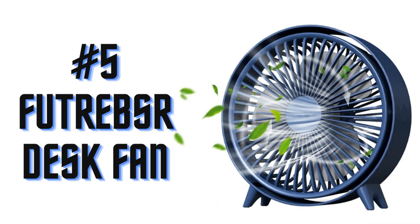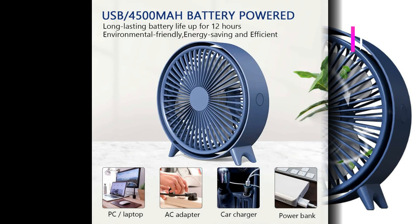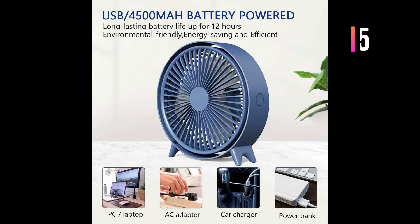Number 5: Futrepsa Desk Fan. This desk cooling fan can be powered by its built-in 4500mAh battery, and can also be driven by a Type-C cable, which is compatible with PC, laptop, mobile power, AC adapter, car charger, and other USB supported power sources.